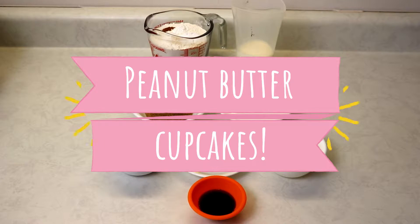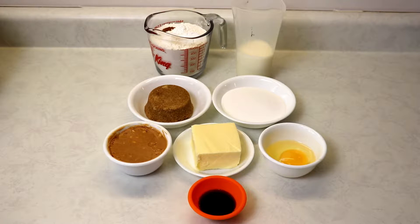Hi everyone and welcome back to Queen G's recipes. Today I'm going to be showing you how to make peanut butter cupcakes with an amazing peanut butter frosting — very easy to make but very delicious, perfect for any occasion.